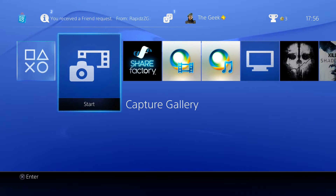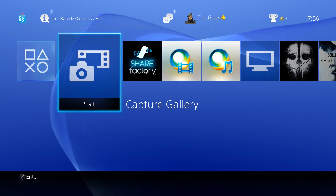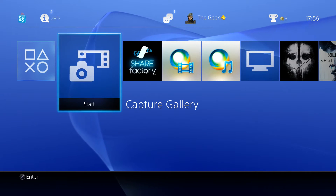Hey guys, Guggie here. Welcome to this video. Today we're showing you how to take your captured clip and transfer it onto your USB device so that you can edit it on some external piece of software on your desktop PC.